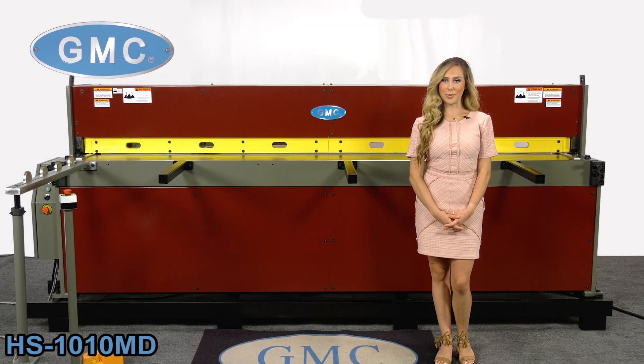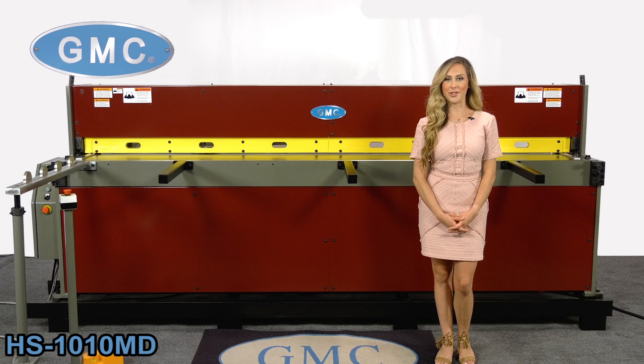Welcome to GMC Machine Tools, reliable equipment that you can trust. In this video, we will feature the GMC HS1010MD Hydraulic Shear. It is a Taiwan quality machine and one of our bestsellers for fabrication, sign manufacturers, and construction companies.